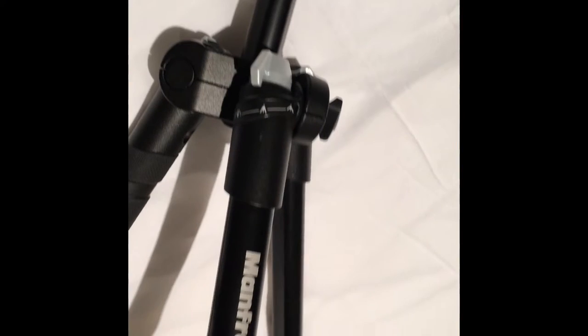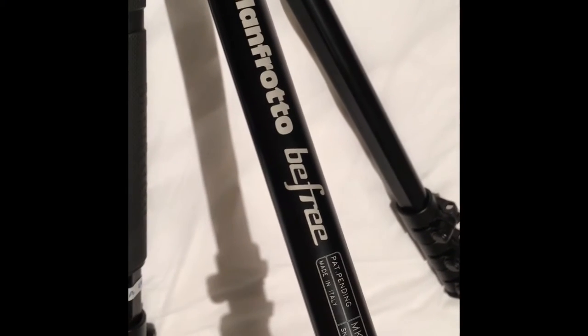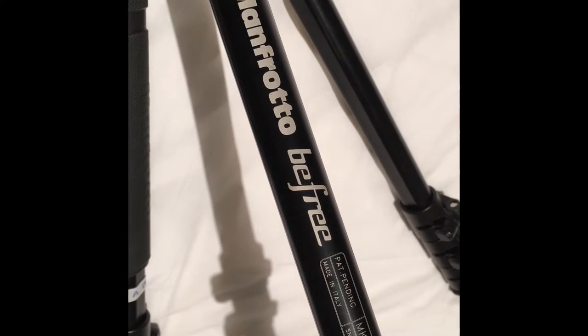When it was released, Manfrotto said that it was a new and innovative tripod dedicated to photographers who love to travel.